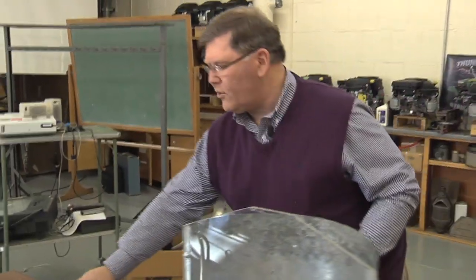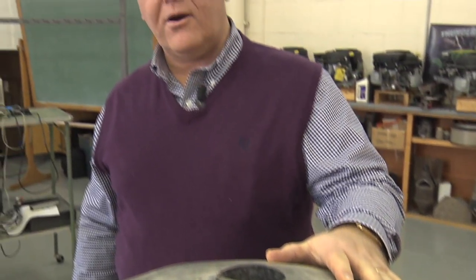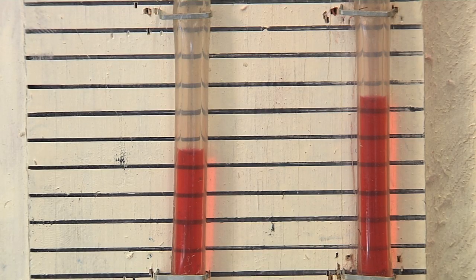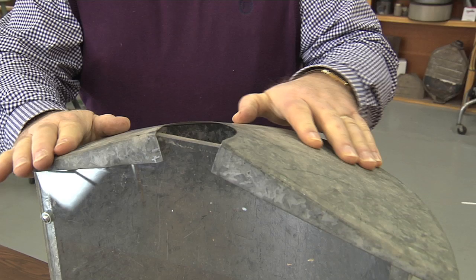Next we'll put a roof on the bin and look at what effect it has on static pressure. Every piece of equipment affects the performance of the system. With the air coming through the floor and up through the bin roof, we see a slight increase in static pressure — just over a quarter of an inch. That indicates the combined resistance of the floor and roof is a little over a quarter of an inch. We want that resistance to be very little, because we want to use fan power to move air through the grain, not through the bin itself.